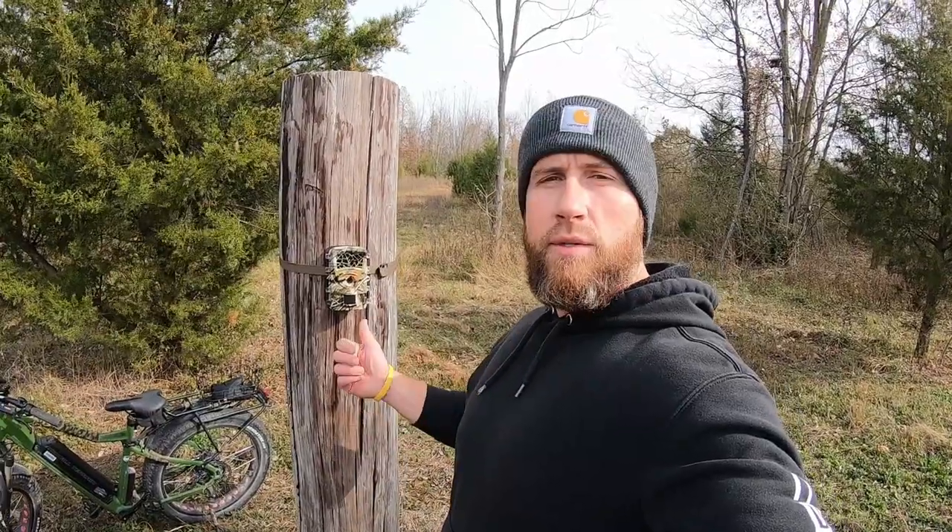What's going on guys, came out here to this little food plot today and wanted to check this trail camera. This trail camera was sent to me by the company Woesports, and when they reached out I told them I would do an honest review of the trail camera they provided me.